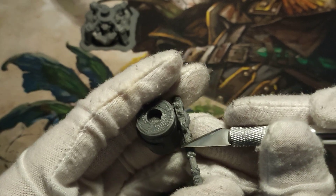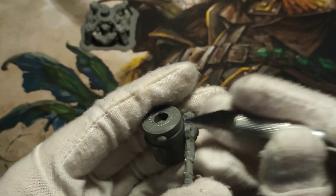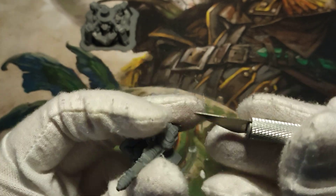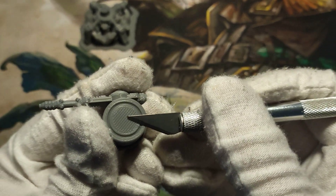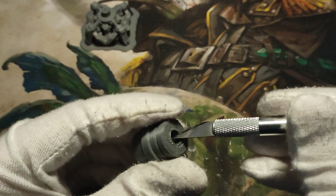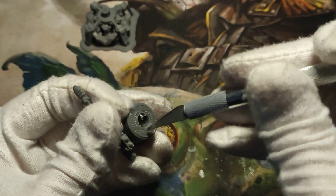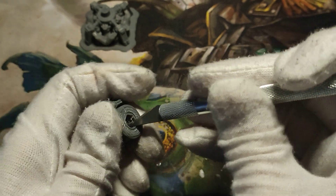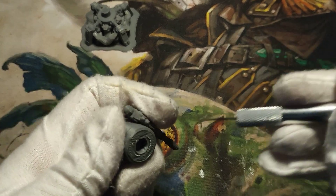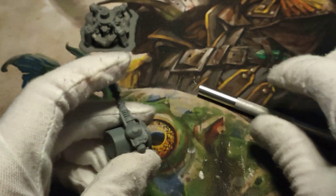I usually chop off this tiny bit at the bottom - and that's honestly it. It's always this little tiny bit there. I then take a hobby knife and just tidy this up, like so. And that's all done.